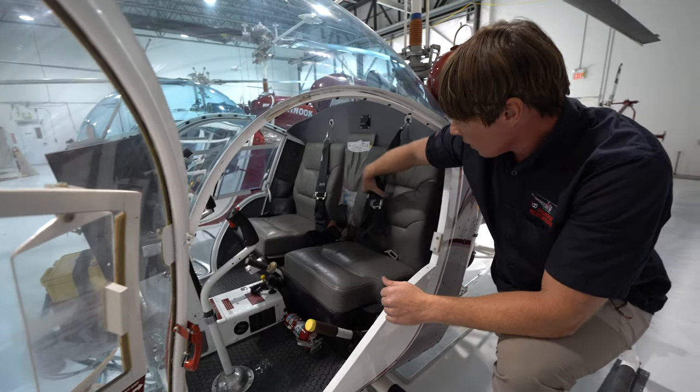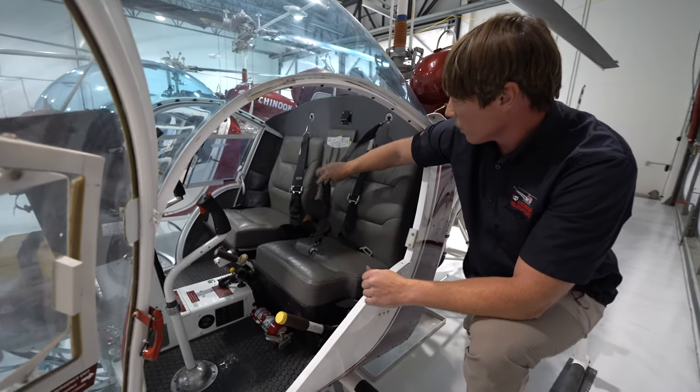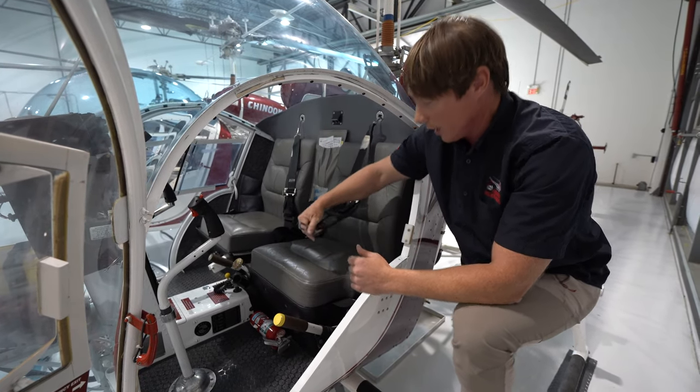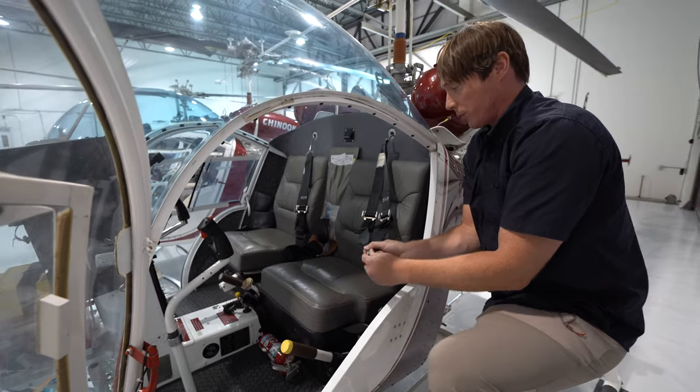The seatbelts — we currently have six Bell 47s and the seatbelts can vary a little bit. In this case, three of the machines have seatbelts like this — they're four-point.